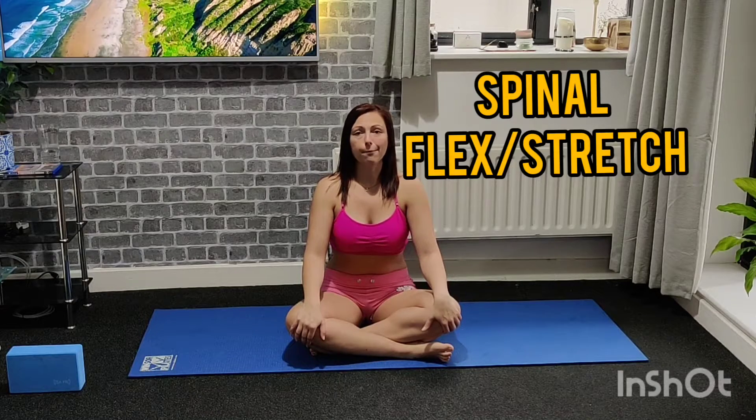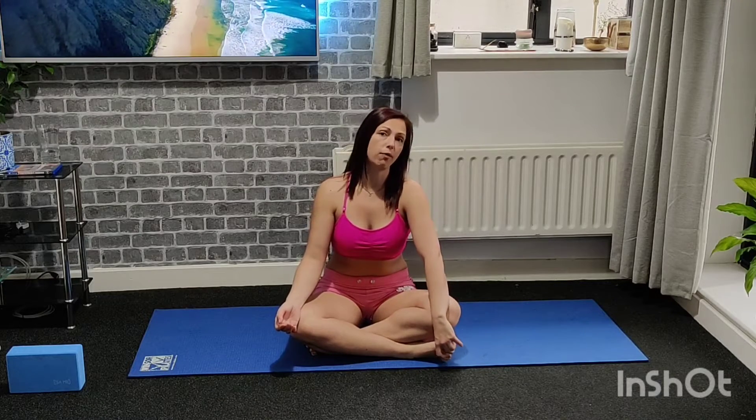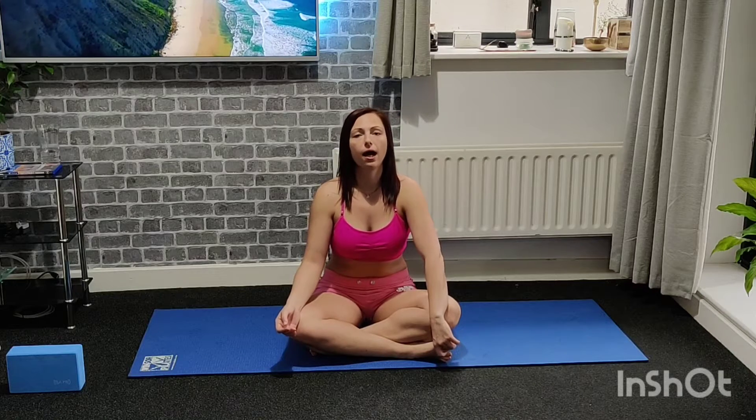So the next exercise is a spinal stretch with a breathing technique, and for two reasons I highly recommend this exercise to anyone who sits a lot — whether it's driving or sitting because your job requires it. First of all, it's amazing how it reconstructs your spine and helps you ease the pain from your lower back.